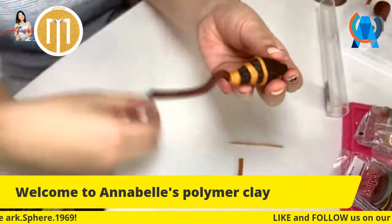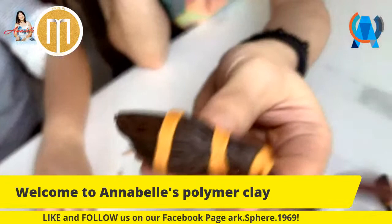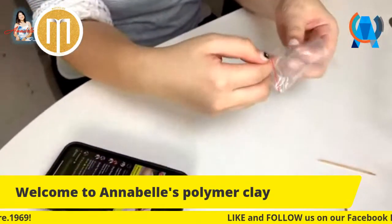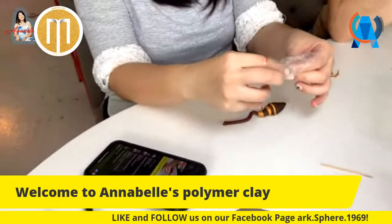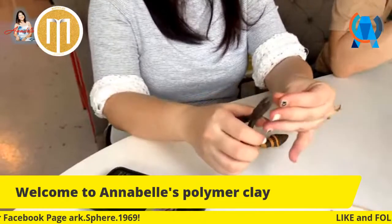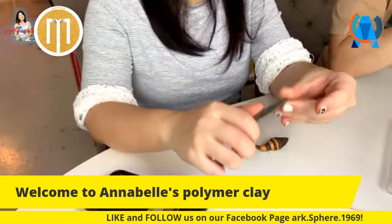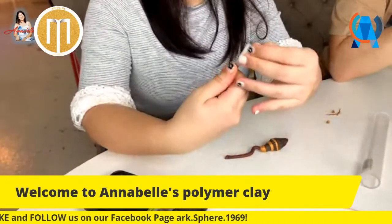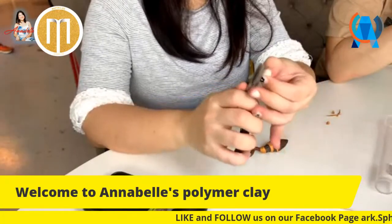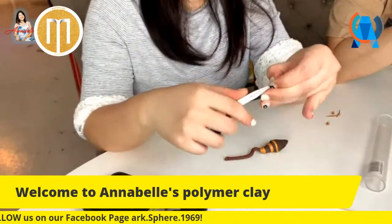I'll leave Oppa to finish his now. For those making the necklace, take your eye pin. Cut away the excess wire that you don't need. Then fold the bottom of the wire a little bit - this will create a mechanical bond so it won't just slip out after you poke it in. If you poke it in straight, it'll come straight back out. When you fold it, it creates a mechanical bond.